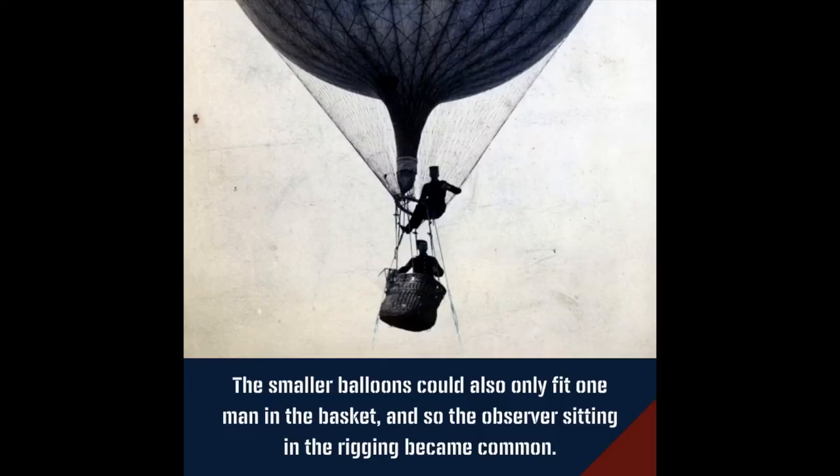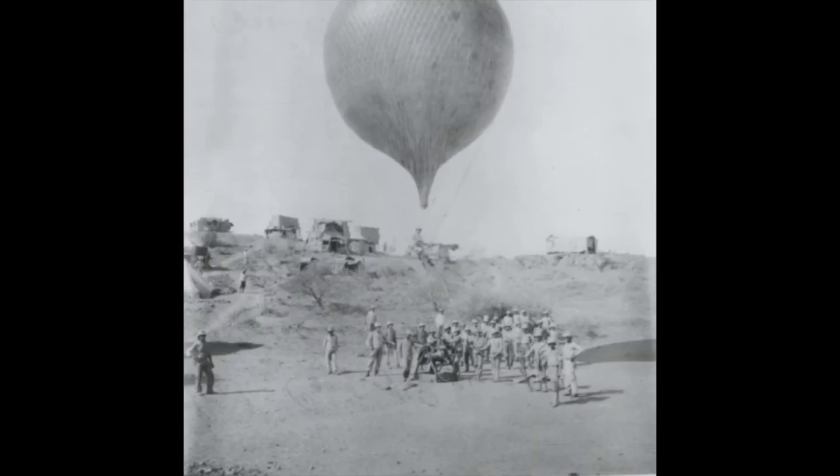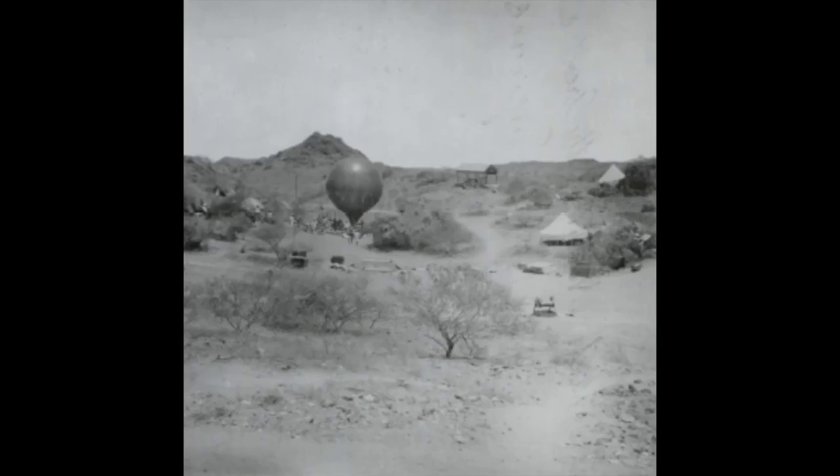The smaller balloons could only fit one man in the basket and so the observer sitting in the rigging became common. The balloons were first used in service in 1885 when the balloon detachments were employed under Major Aylesdale in the Bechuanaland expeditions and in the Sudan under Lieutenant McKenzie and Major Templar.